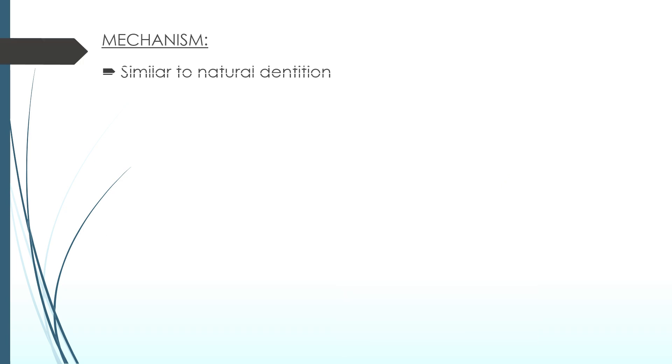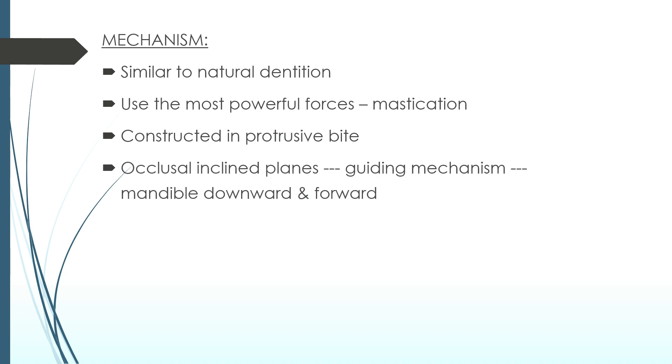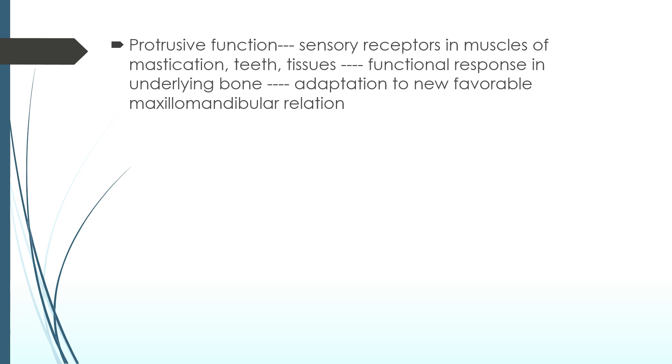The mechanism is similar to natural dentition. It uses the most powerful forces, which is mastication. TwinBlock is constructed in protrusive bite. Occlusal inclined planes guide the mandible downward and forward. Favorable proprioceptive contacts of inclined planes replace unfavorable contacts of disto-occlusion. Protrusive function initiates sensory receptors in muscles of mastication, teeth, and tissues, and the functional response in underlying bone causes adaptation to the new favorable maxillomandibular relation.